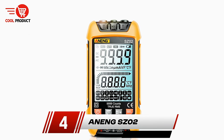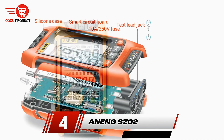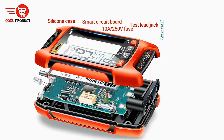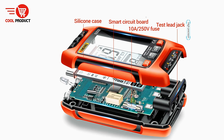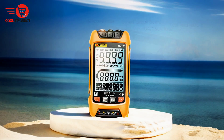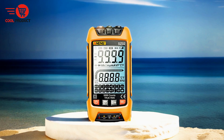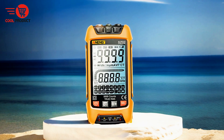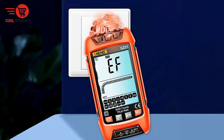Next up, at number 4, we have the Anang SZ2 Smart Multimeter. The Anang SZ2 is a modern and versatile tool designed to meet the needs of both beginners and professionals in the field of electrical measurements. With its advanced features and user-friendly design, this multimeter offers a range of benefits but also comes with some limitations.